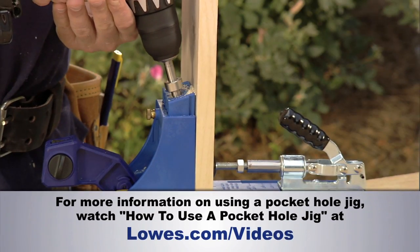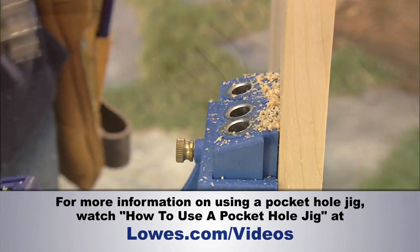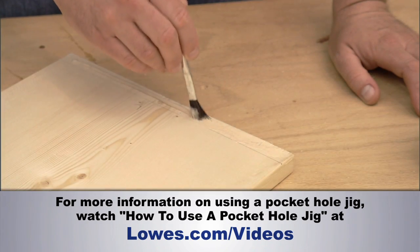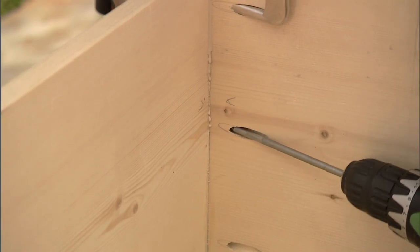Now, I want to drill pocket holes in each of these side pieces using our pocket hole jig — three holes in each end of each of the side pieces. After I do that, I'm going to take glue and put it on all of the surfaces that meet. I like to use an acid brush or other small brush to spread the glue around, and I like to keep a rag or cloth handy to wipe up any excess glue. Then I can put it all together using pocket hole screws.